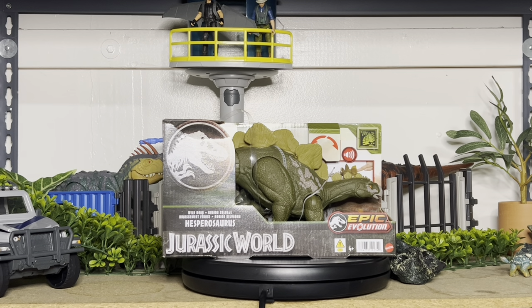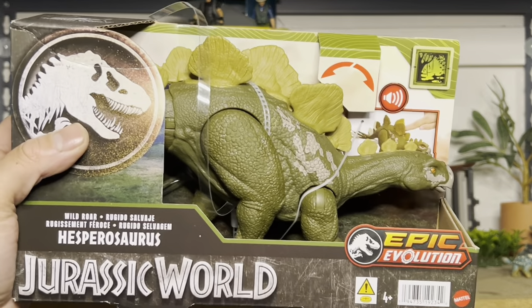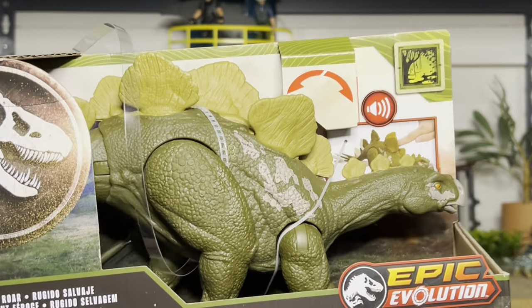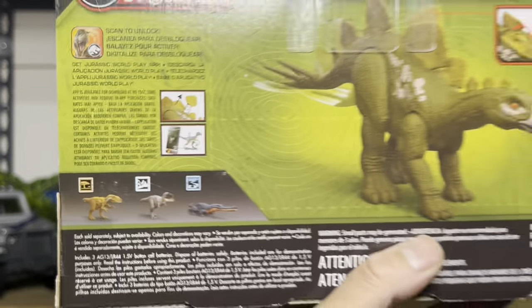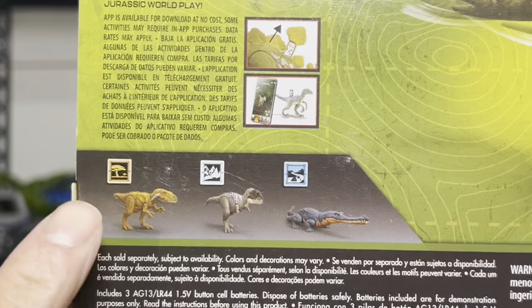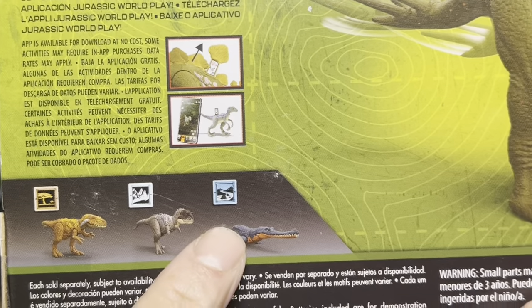This is the Hisparasaurus and he is pretty hefty — pretty heavy figure. It's kind of plain just looking from the outside. This is the back of the box. It's a new biome — I believe it's Swamp. And this is the rest of the Wave. As you can see, there are new biomes too: there is Savannah, there is Snow, and there is Swamp Snow.